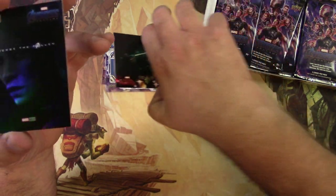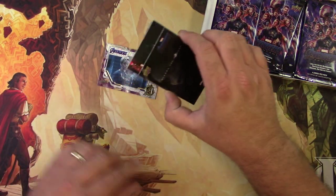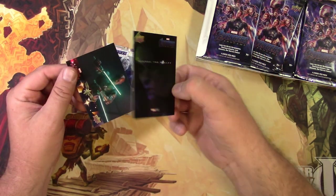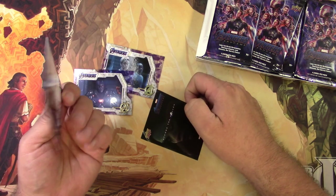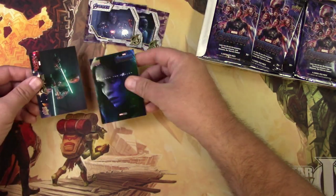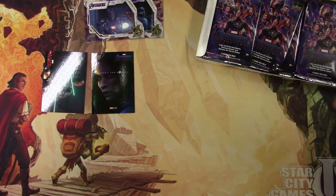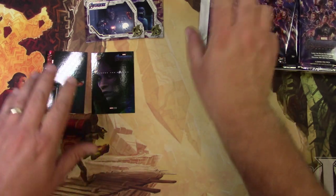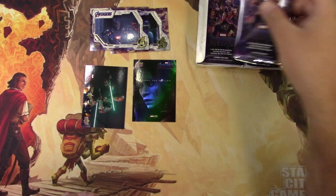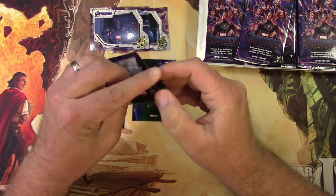If you want to make a collection of this whole set, not only do you need the base set — which are really cool — you also have to collect the 'Avenge the Fallen' and the Captain Marvel inserts. The real chase ones would be the autograph cards and sketch cards signed by an artist. That's what this hobby is all about, though I'm not really about to go fully down that rabbit hole.